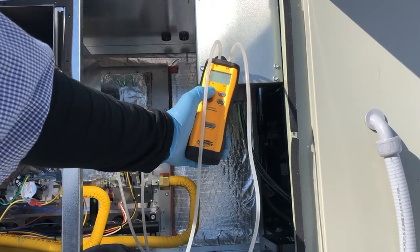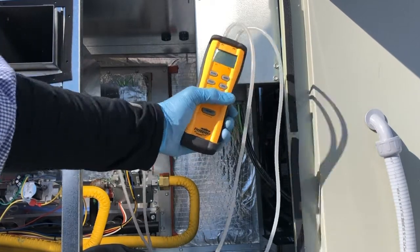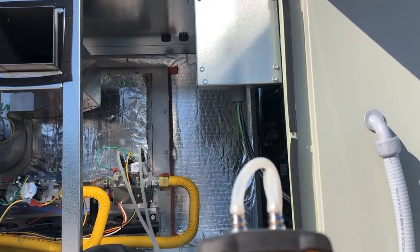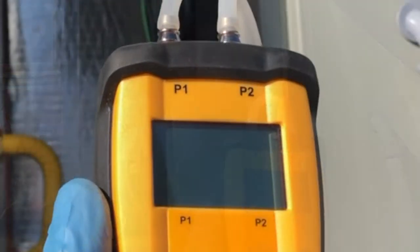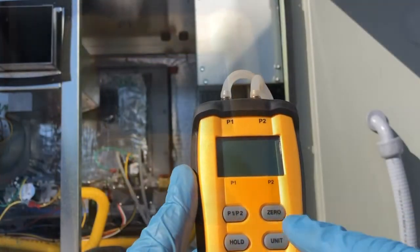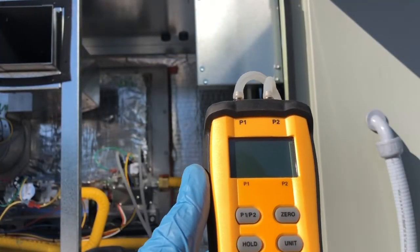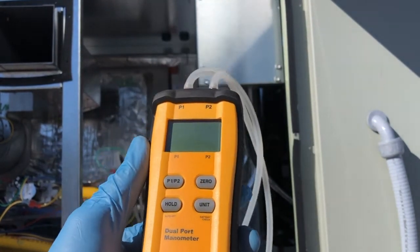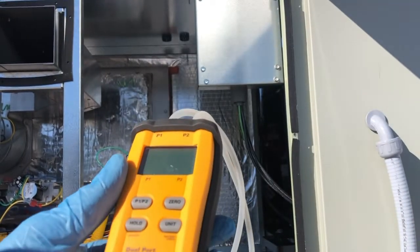Overall, there are many manometers out there — this is my favorite, it works great, I've been using it for years. When you hit P1 right here — let me bring it a little closer — that's P1 and P2. It cycles between these two and you will see the pressures. You can check more than just inches of water column; you can check pressures across a lot of different things.